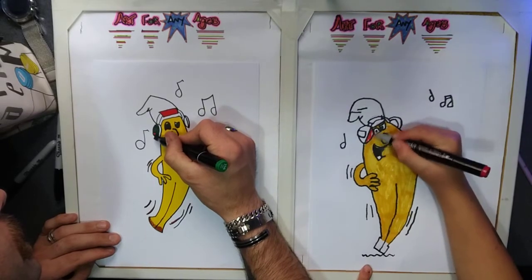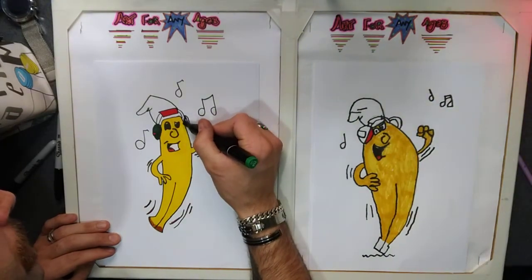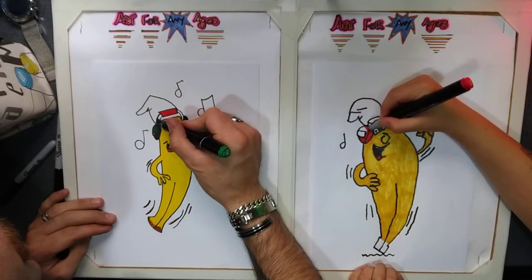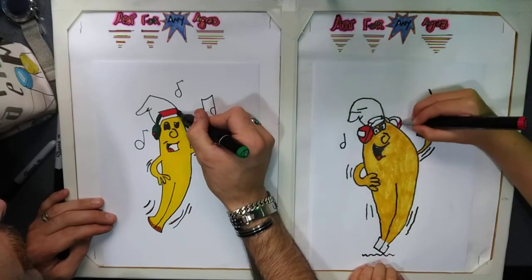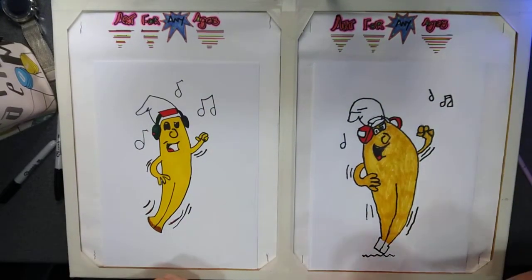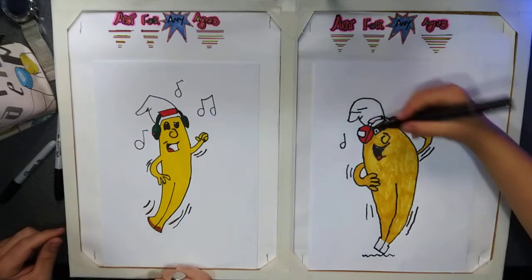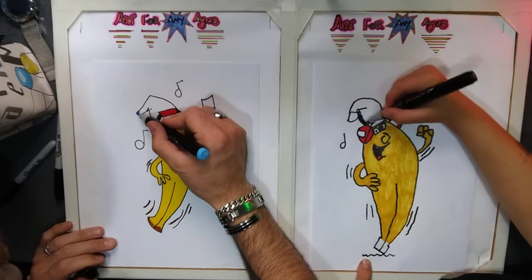Any colour you like. Are you doing yours red? I'll do mine green — it's my favourite colour. What colour should I do my hat? I'm going for black, like a burglar hat. I think I'll go for blue — a nice blue.